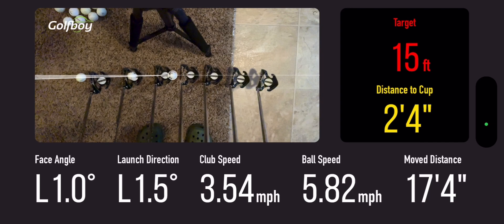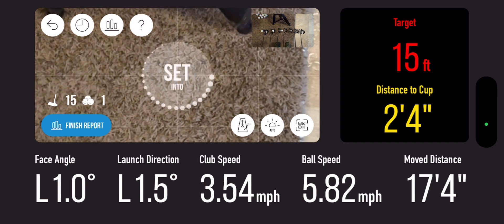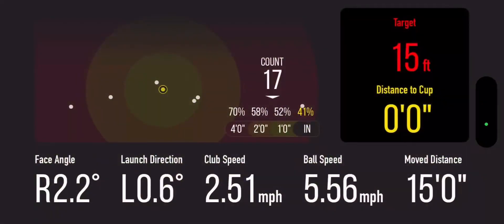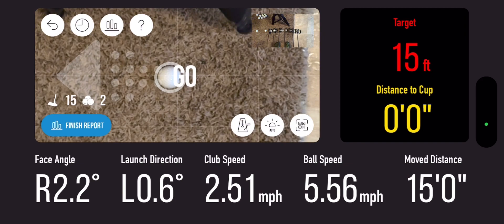So the goal is to get your ball from that set and then get ready to putt. Boom, sank it. Oh it's right at 15 foot. 0.6 degrees of launch — that's not bad at all. See if we can do that again.